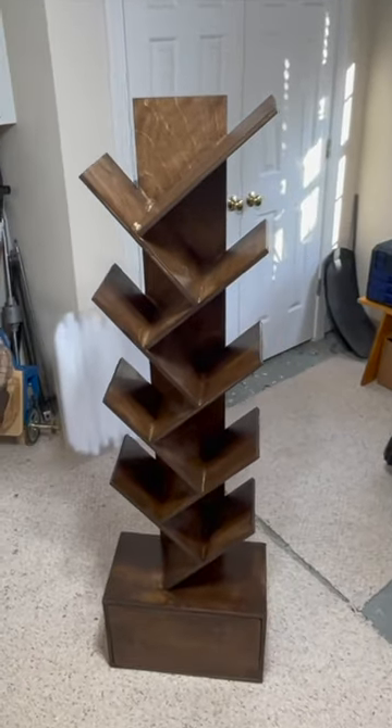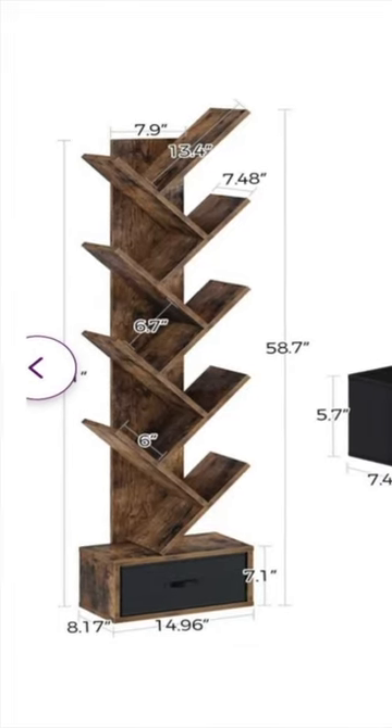I was inspired to build this bookcase after my neighbor sent me these pictures and said, 'Will you build this for my daughter?'